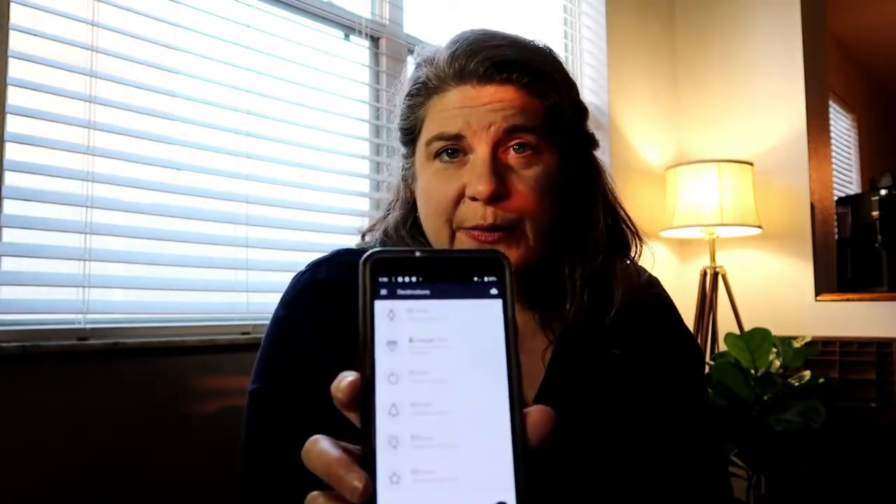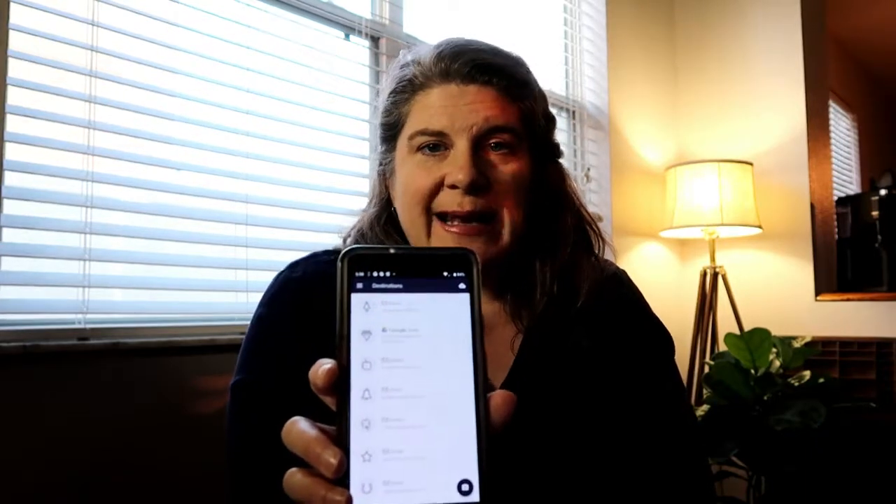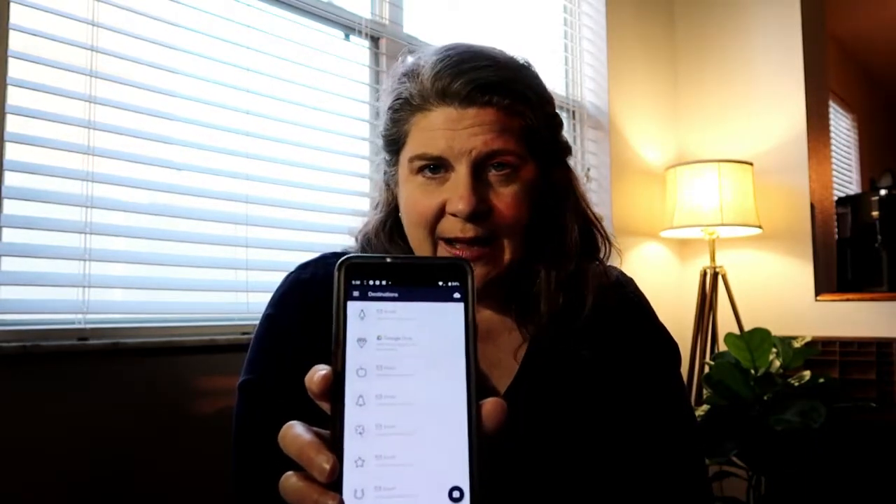I have destinations set up so I can tell the app where to go. So if it's something from a meeting and I need to send it out to everybody, I can email it out, save it, or send it to whoever's email I need to. It can email just to me directly. There are lots of defaults you can set, which is super helpful.